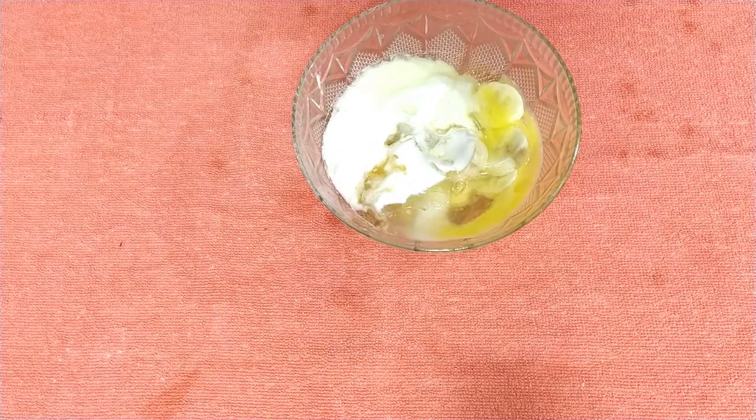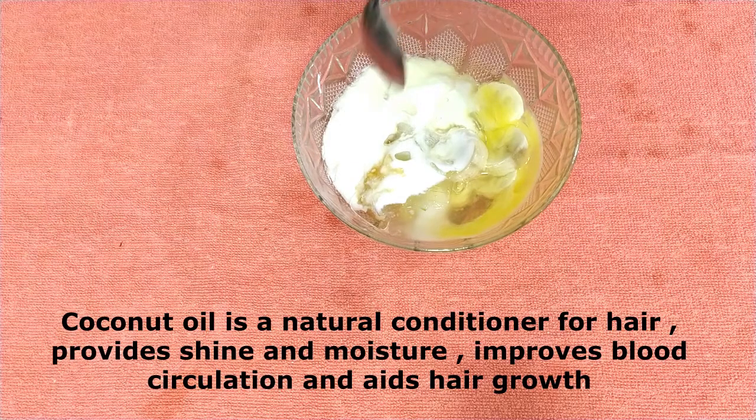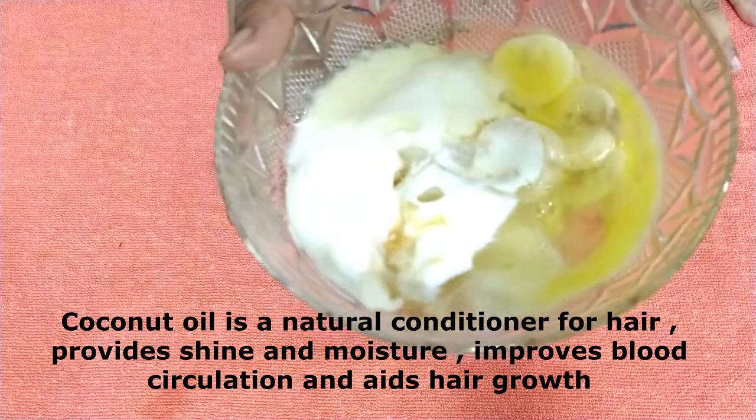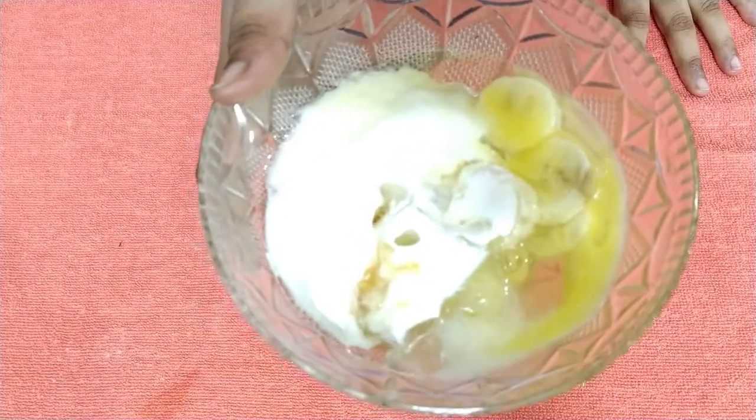I will add 3 tablespoons of coconut oil. Coconut oil is a natural conditioner and is also good for your hair growth. It will be great for your hair.